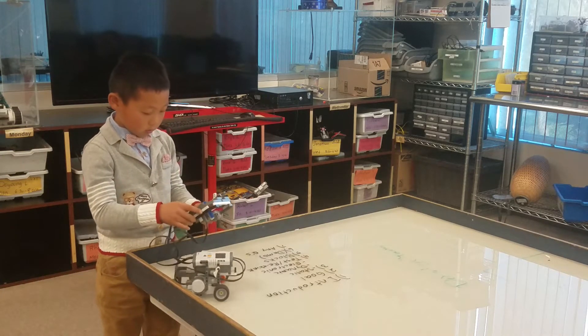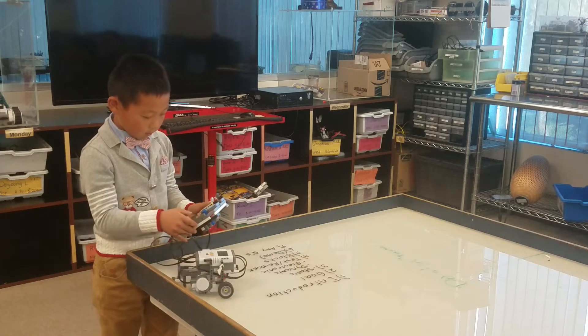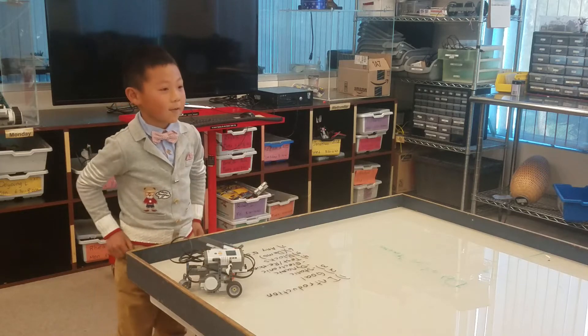This is my robot. It moves back and right, forward and back. Any questions?